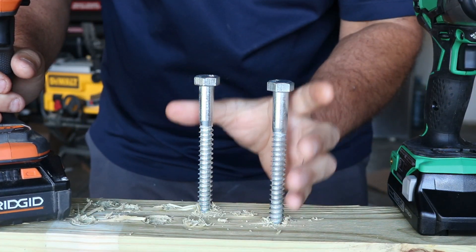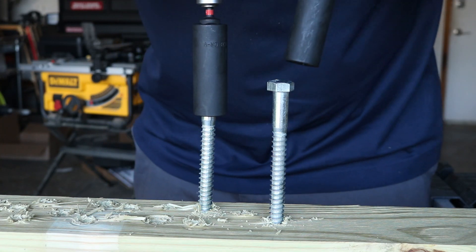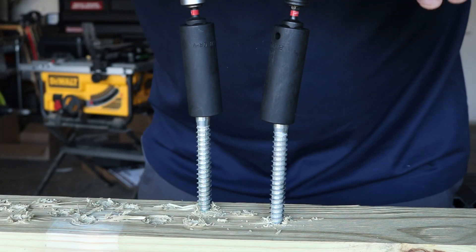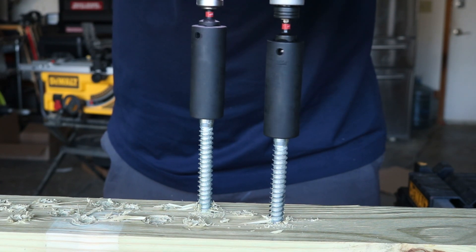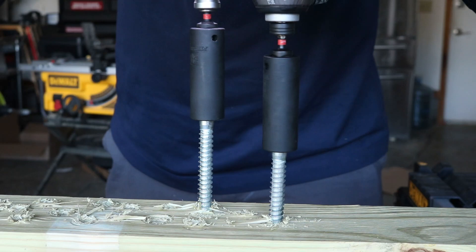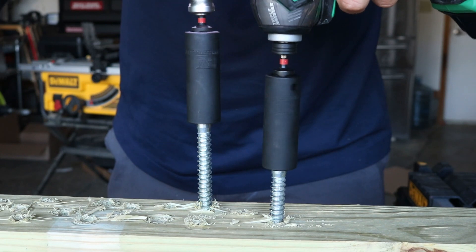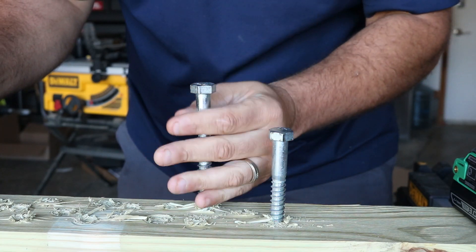So what we've got here are two half-inch lag bolts. I'm going to put the Octane on mode one and the Hitachi on mode one. We're going to put the Octane in my right hand — my dominant hand — then we'll switch it up. Again, mode one. You can tell there's a little bit of a difference in height, but that's just camera perspective with one sitting back a little further than the one in front. Count of three — one, two, three. Hitachi definitely taking it on mode one — a lot faster. Rigid barely spinning on mode one.